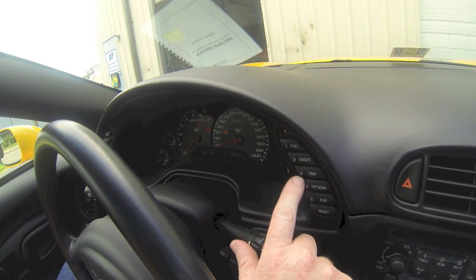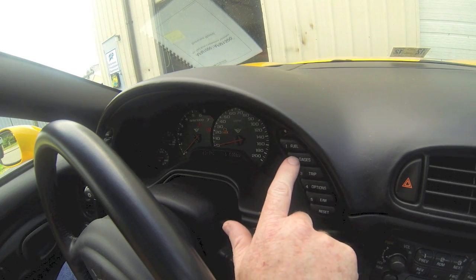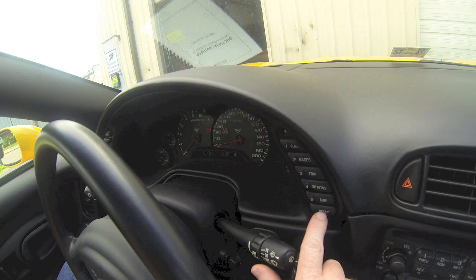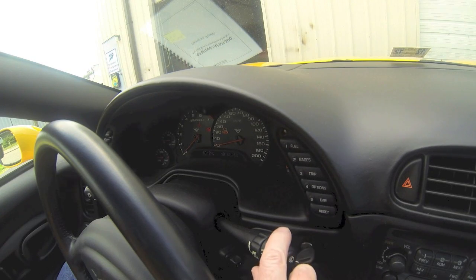Let's check and see if we have any other codes. The IPC has one. Hit the gauge button and there's our code — a U1255 history. Hold the reset and it clears the code.